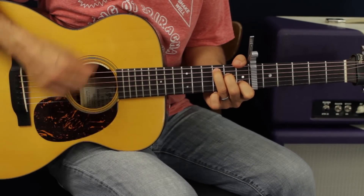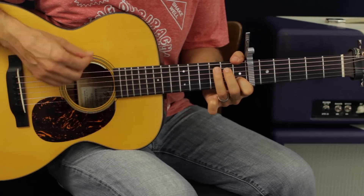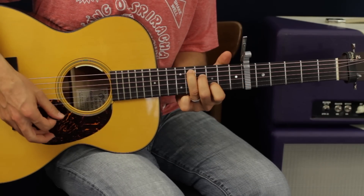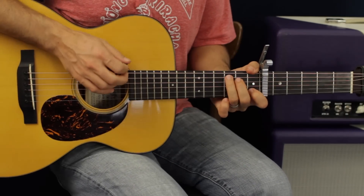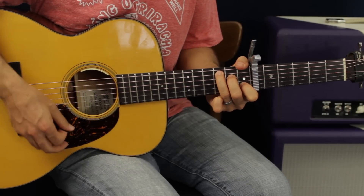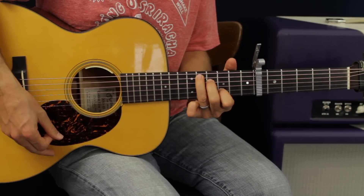Let's check out the bridge. The first thing we should practice is sliding from C up a whole step. The next interesting part about this is catching it on an upstroke. After you catch it on the upstroke, you then catch the chord progression on the next part on an upstroke as well.